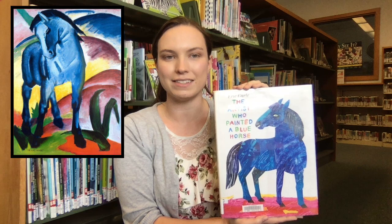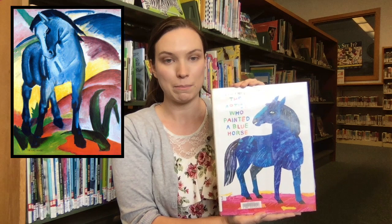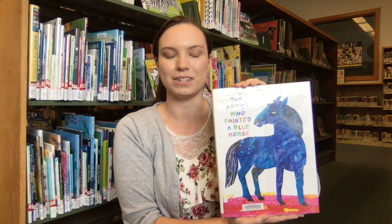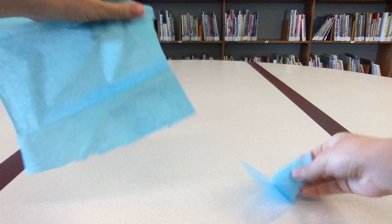Franz Marc, a modern and expressionist artist in Germany, painted stylized animals in vivid, unrealistic colors. His works, including those of the blue horse, were censored by the Nazis, who only allowed realistic art. But as a boy, Eric Carle was inspired by the freedom of the forbidden art form. His art teacher secretly showed him expressionist abstract art, and Eric Carle grew to love painting in the wrong colors.